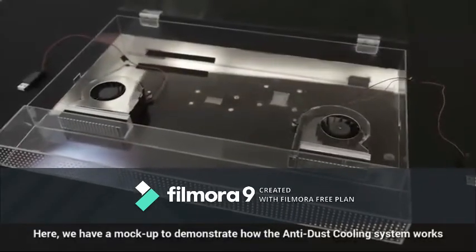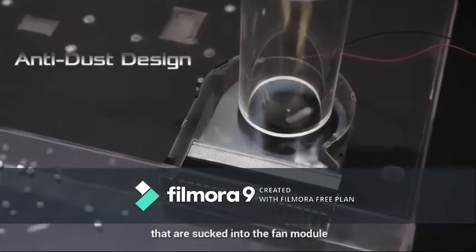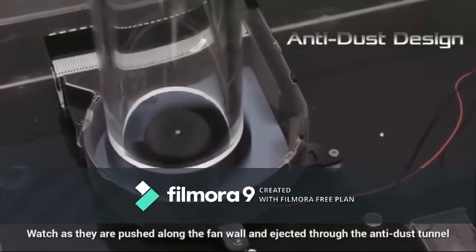Here we have a mockup to demonstrate how the anti-dust cooling system works. The polystyrene balls represent dust and other particles that are sucked into the fan module. Watch as they are pushed along the fan wall and ejected through the anti-dust tunnel.